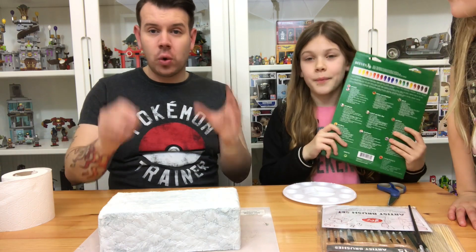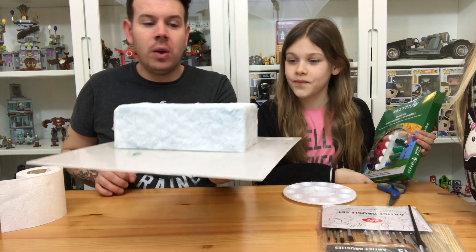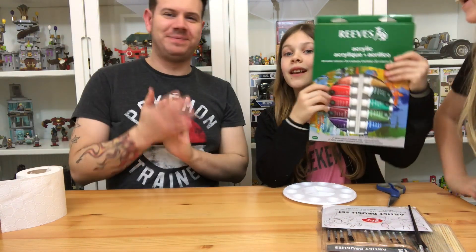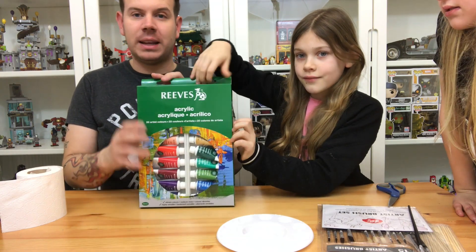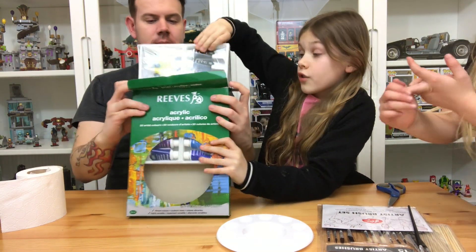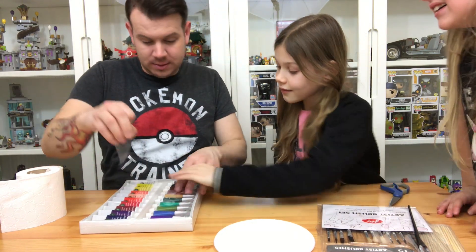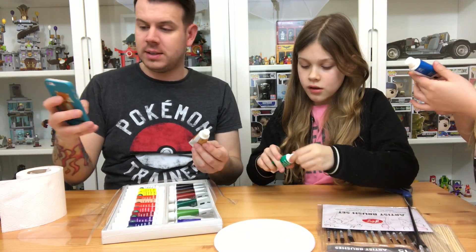Now that this is all PVA glued up with the tissue all over, we're going to leave that to dry. Once it's all dried off we'll come back and paint it the colors we need. For now we'll put it out of the way and get on with the planets. We're going to get these acrylic paints and choose the colors we need - for Earth we need blue and green and white for the clouds.